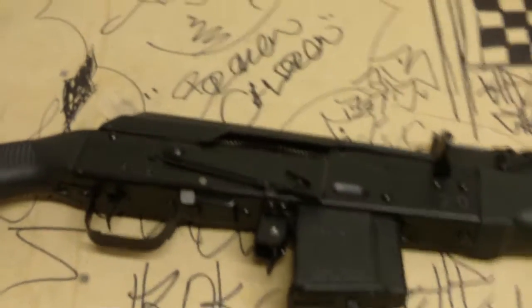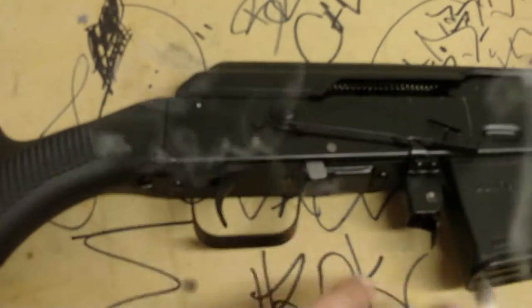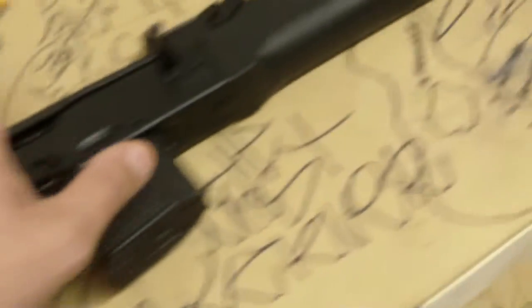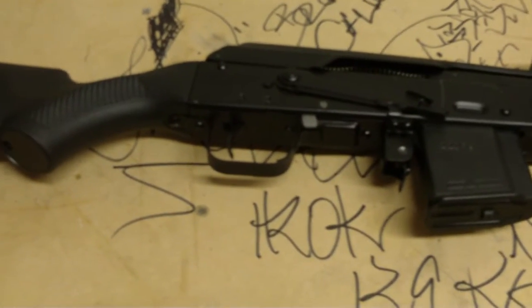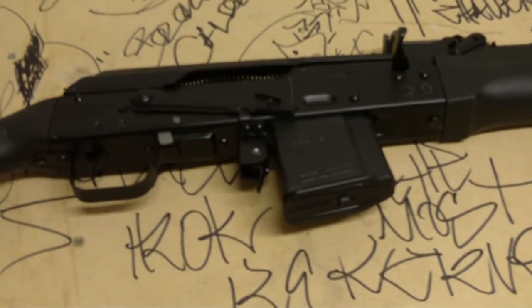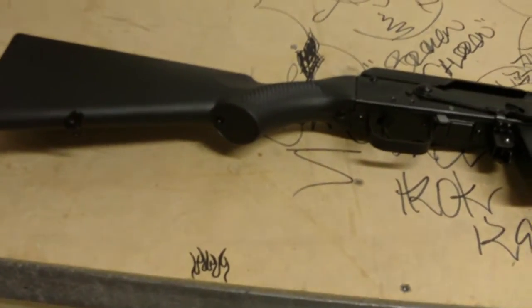I bought a Saiga about a year ago — it was a .223 as well, had a twenty inch barrel — and I converted it. I relocated the trigger group, moved it forward, added a couple thirty-round magazines, put a collapsible stock on it, a four-rail Picatinny on the front, and a red dot scope. I kind of made it a tactical build. This past Friday I sold it to a guy I work with — he wanted it really bad, offered me good money for it, and I couldn't say no.